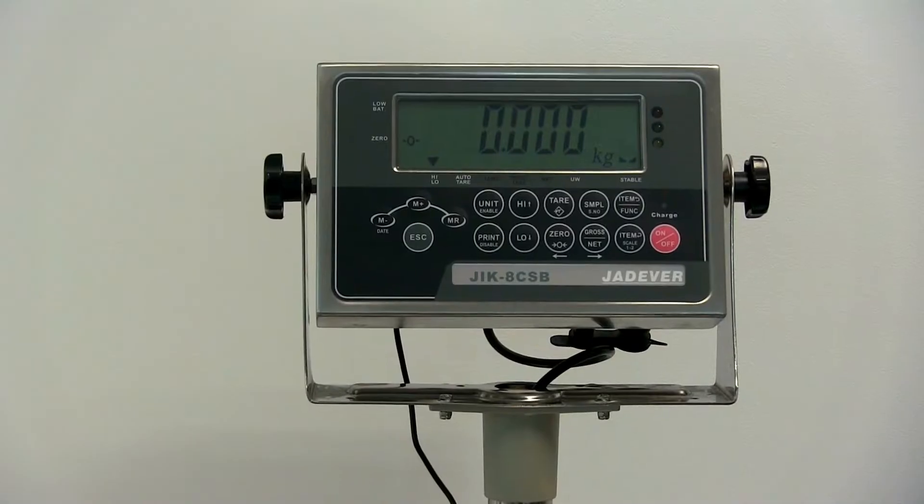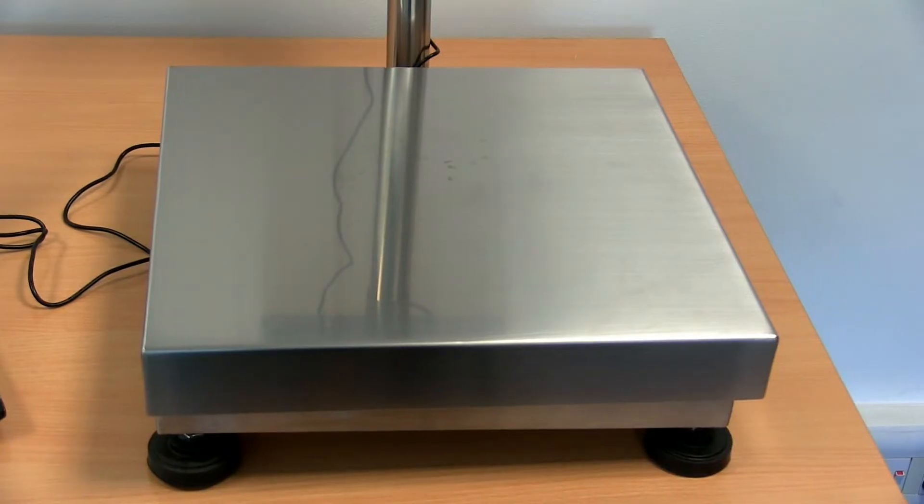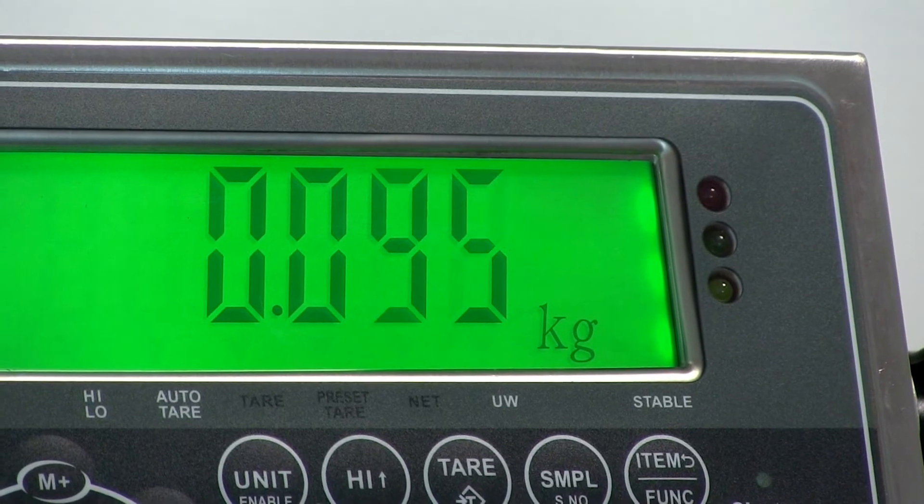Hi, I'm Des McCullough. I'm here at the Marsden weigh-in factory in Rotherham to show you the HSS JIK bench scale. I'll also show you how to transfer the weight information to a PC using the U-key.